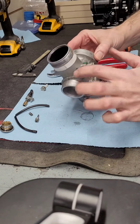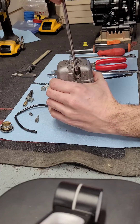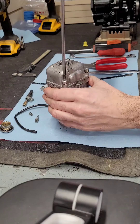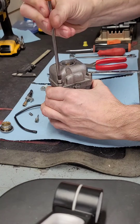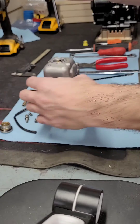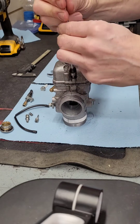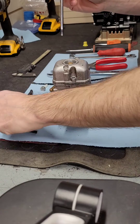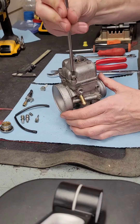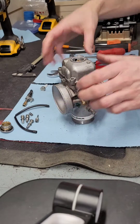Now that we've got the choke out, we can take the float bowl off next. The float bowl uses a four millimeter Allen wrench. The three screws you just loosen a little bit and then they come all the way out. This is always a job best done at the shop rather than at the track, in case you lose anything, or if there are setups you want to modify, or if you need to order new parts.